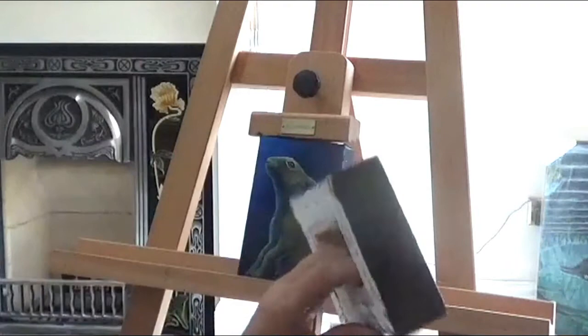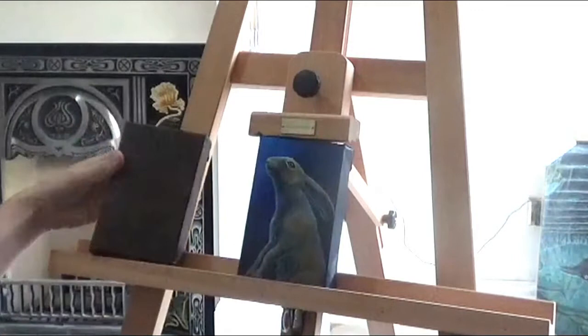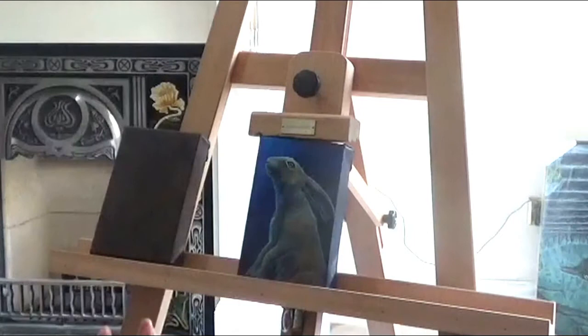As I showed you yesterday, I paint the boards and the canvases a mid to dark tone just to start with, because I find it easier to work on dark. If I'm doing people, I do flesh tones — I start on red. You'll find that's a lot easier to work with if you're working on flesh tones. So here for hair, I've just worked with a blue background.